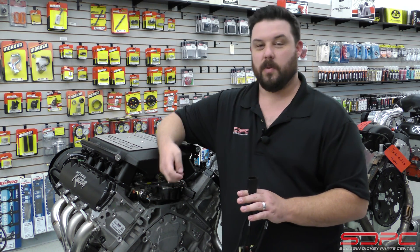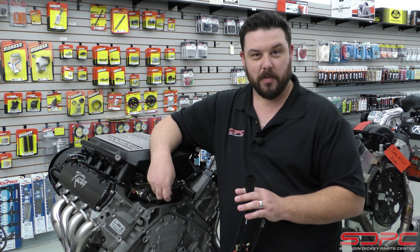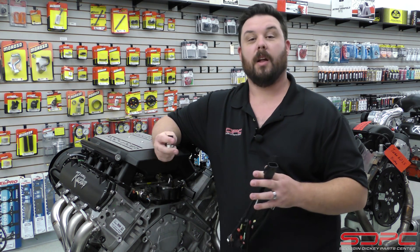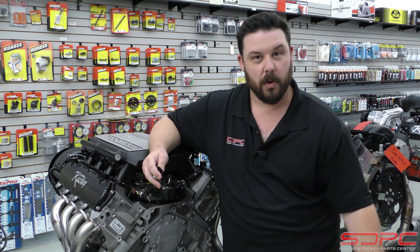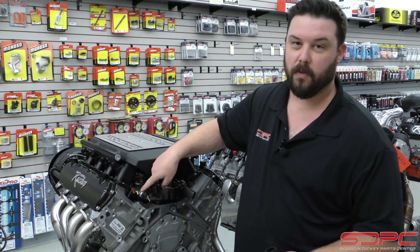We've gotten a lot of phone calls about this. We'd like to thank a handful of our customers that have been calling and asking — one of them finally poked me to make a video about it, and he's right, this can get a little confusing. We've had a lot of people think it's a sensor down by the fuel line or back near the fuel pump control module. It's not — it is the one here on the fuel rail.